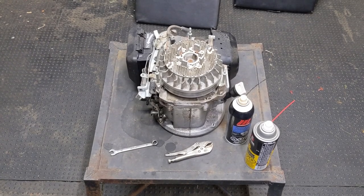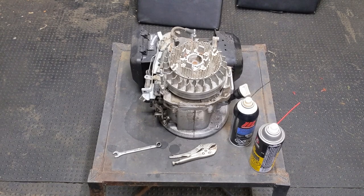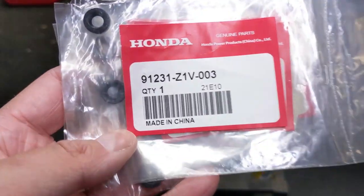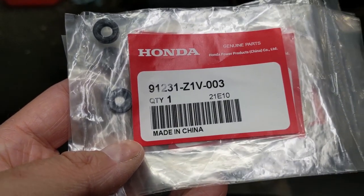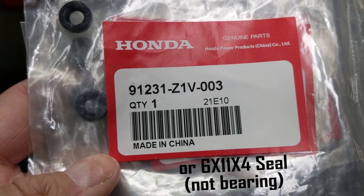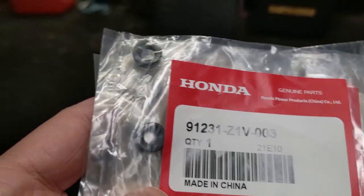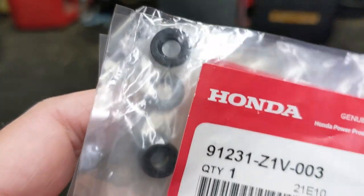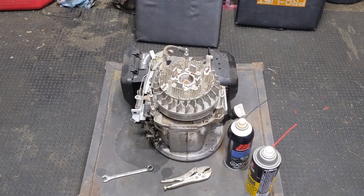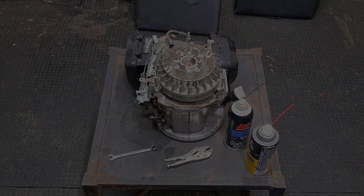However, Honda's newer series of GXV 160 engines do come with the governor shaft seal already installed from the factory. And that is going to be the part that we're installing today. The part number is Honda 91231-Z1V-003, and it is simply a rubber seal that we're going to be pressing over the governor shaft to prevent oil from leaking out of the engine onto the left rear side of the mower.